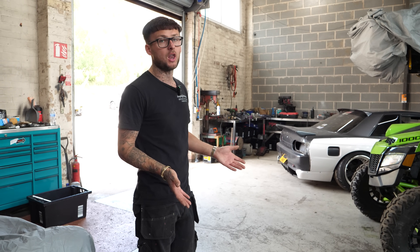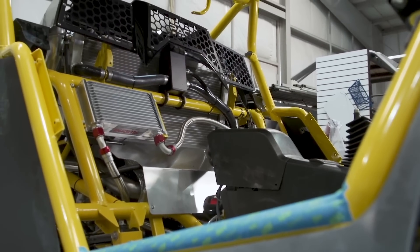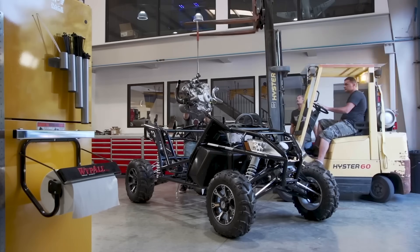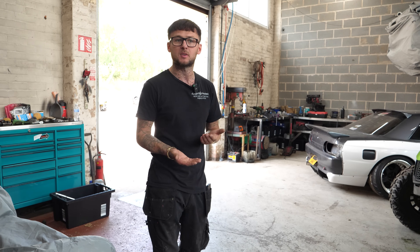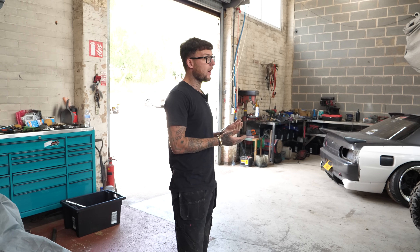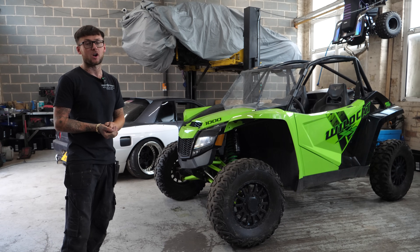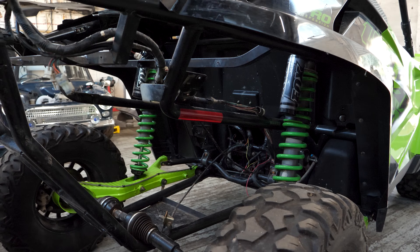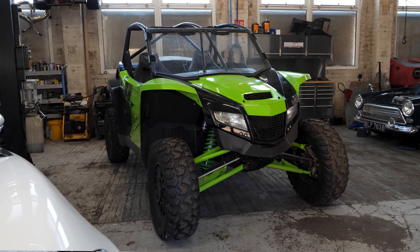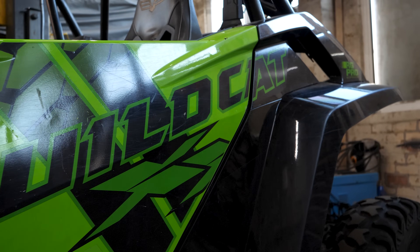I'm not the first person to mess with one of these. Over the pond a lot of people are running big turbo kits and stroker motors, chasing big numbers — 300, 400 horsepower. Some people are putting big motors in but they're taking it away from it being a buggy; it's more of a full space-frame car — they're altering the chassis, wider, longer. I am going to keep it in standard form as far as a Wildcat goes, just with 500 horsepower. If the buggy is something you're interested in, please like and subscribe.